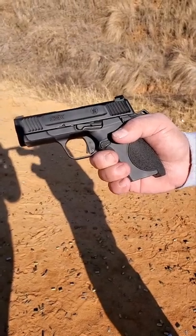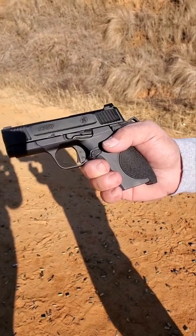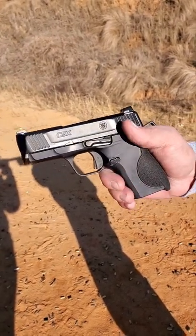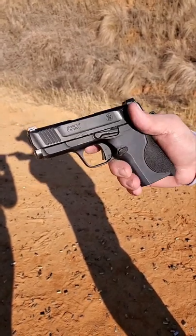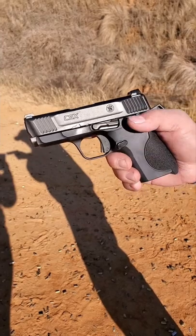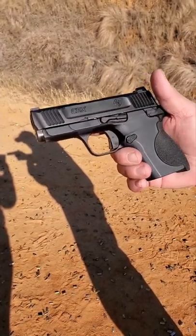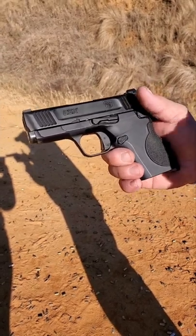We have the CSX from Smith & Wesson out here on the range — a brand new pistol from these guys. Pretty interesting little gun, kind of set up like a 1911. You have a hammer with a safety, fully ambidextrous including your slide stop and your safety right there. Nice set of sights on it, front and rear. Slide serrations are interchangeable, palm swells, and the magazine release is ambidextrous, so they've set it up for right and left-handed shooters.